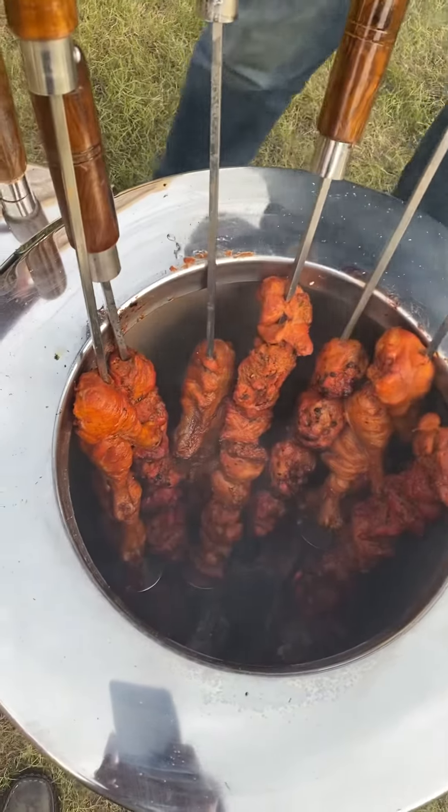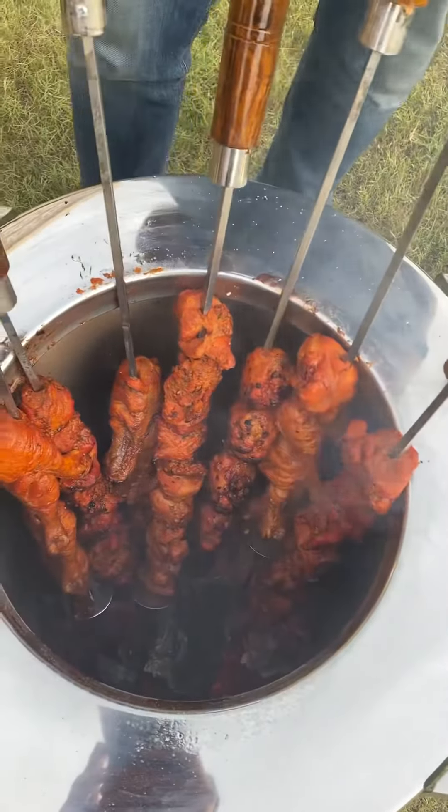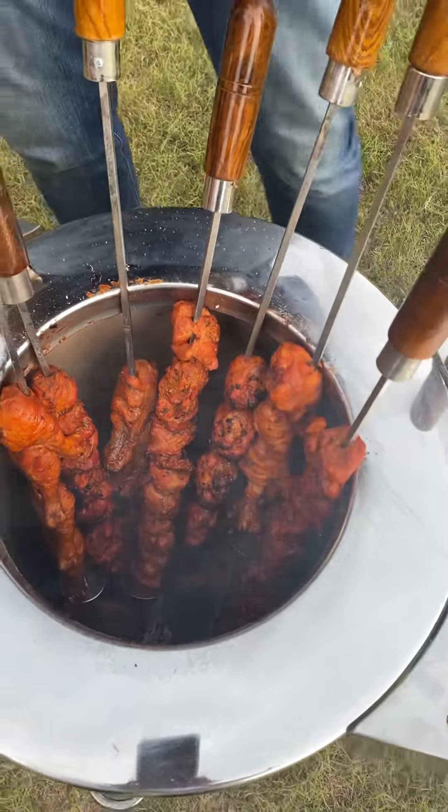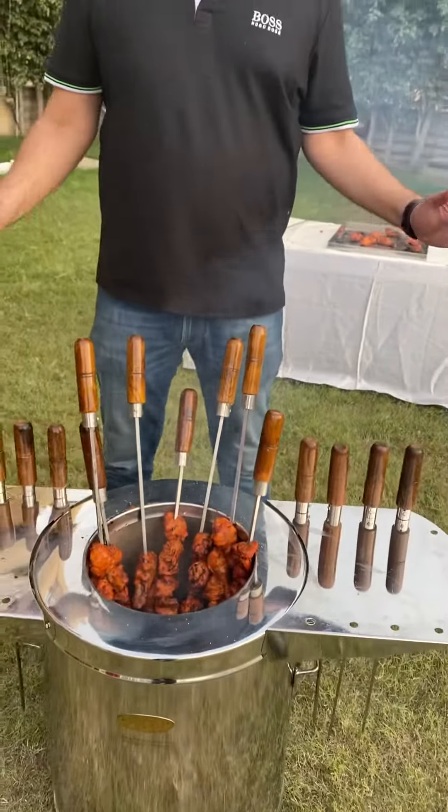With perfect charring and crackling on the outside — look at the way the charcoal is sizzling, look at the way the juices are falling onto the charcoal and bringing out all that smoky effect. This is the perfect tandoori.